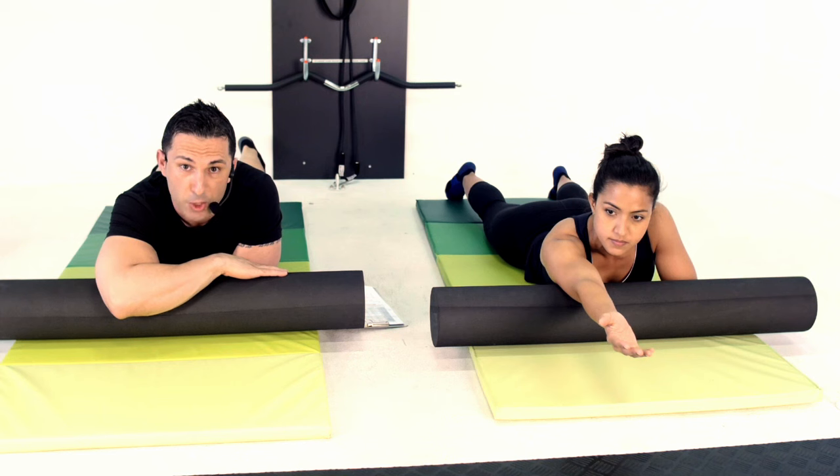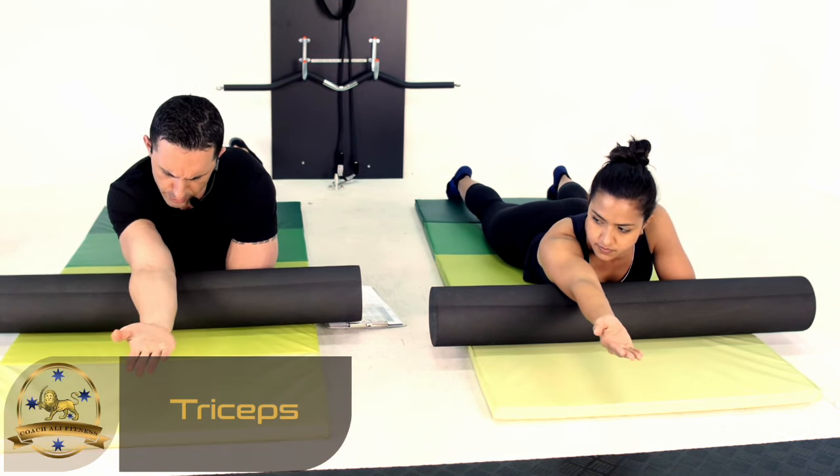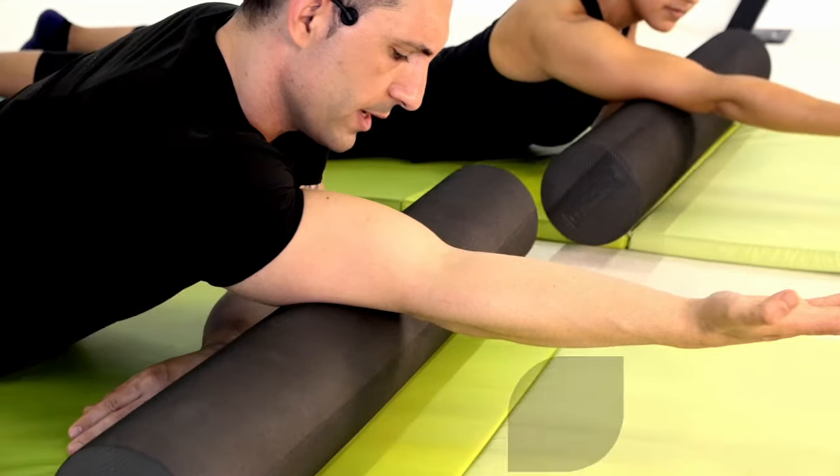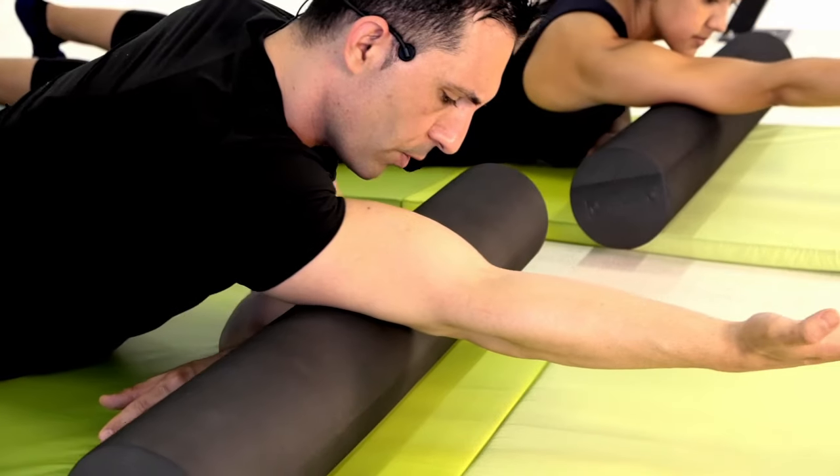Okay guys, staying on the triceps for this one. I'm going to go back to palm up just like that, and this time I'm going to roll through pretty much from my elbow all the way through, just like that, and roll right back.